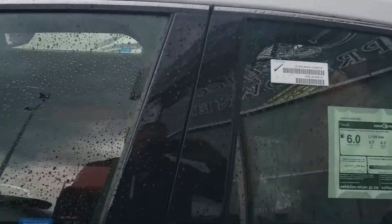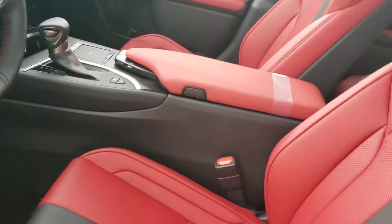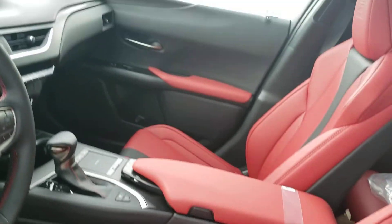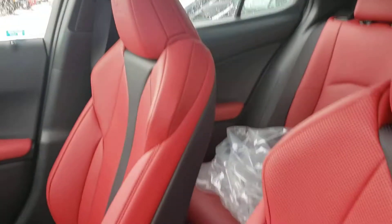I'll take a quick look inside just to show you — this one happens to have the wonderful red interior. This is a standard F Sport package for the 2020 UX 250H.